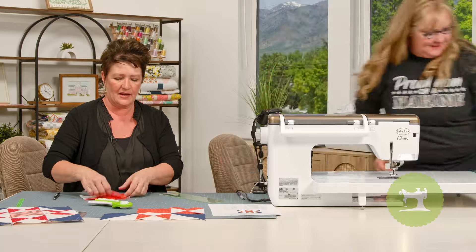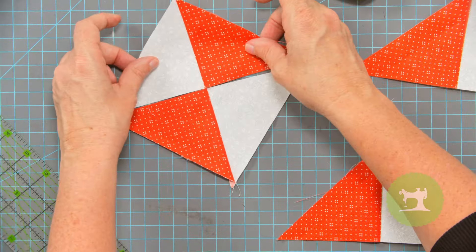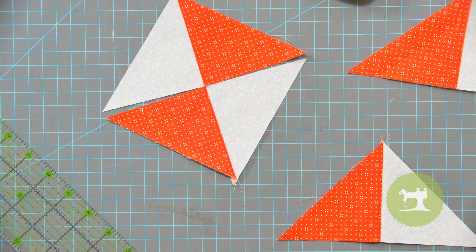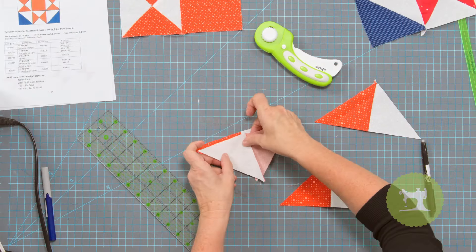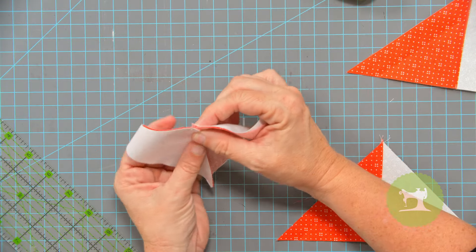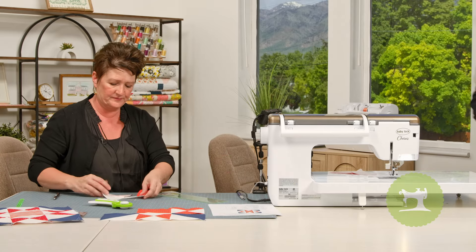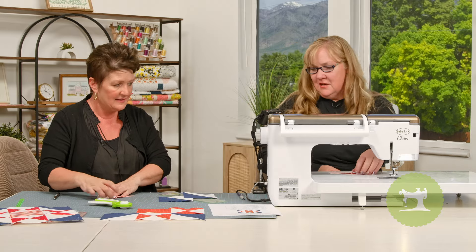We're going to lay the white to one side and the red to one side and we have our hourglass put together. If you press both sides to the dark, you can just nest those together and they are good to go. The blue ones are done too.